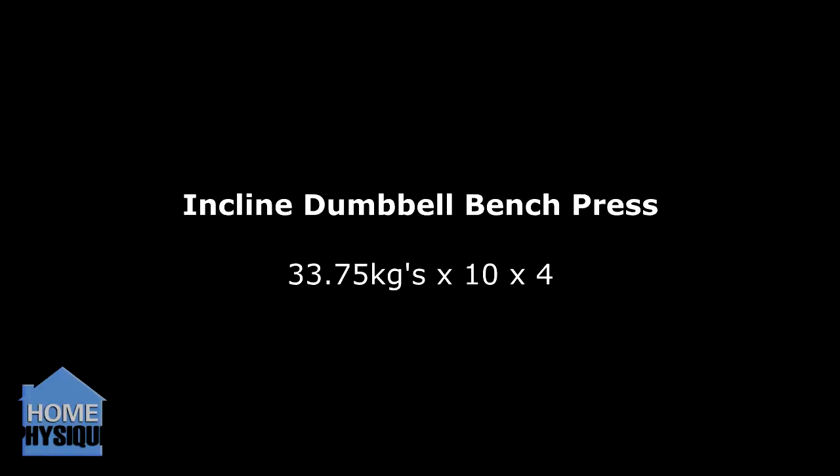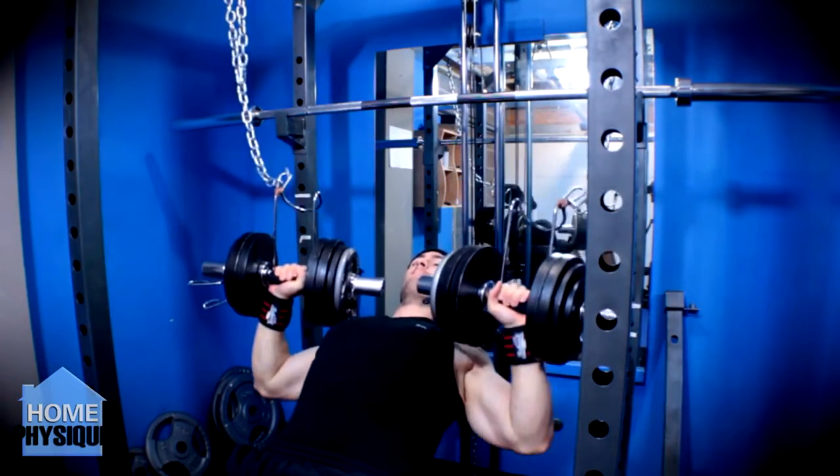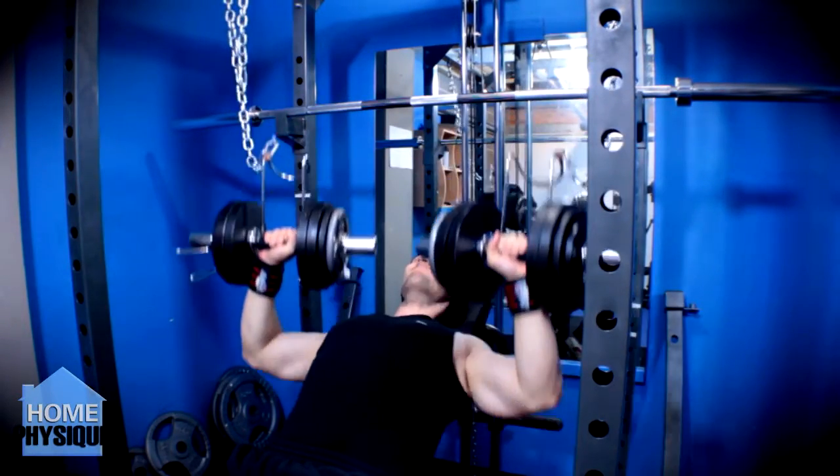Then on to assistance work: the dumbbell incline bench press, 33.75kg dumbbells, 10 reps, 4 sets. Felt pretty good, felt pretty easy.